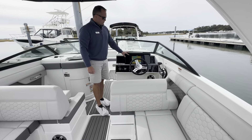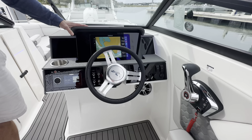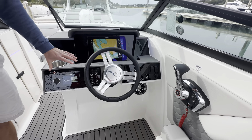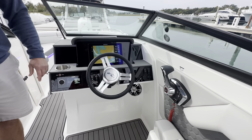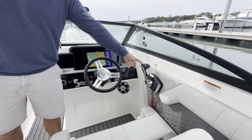At the helm you have the 12-inch Simrad digital dash, which eliminates all of your analog gauges at the dash and gives you a nice clean look. The Fusion stereo unit is Bluetooth-enabled, you have a tilt wheel, and the digital throttle and shift.